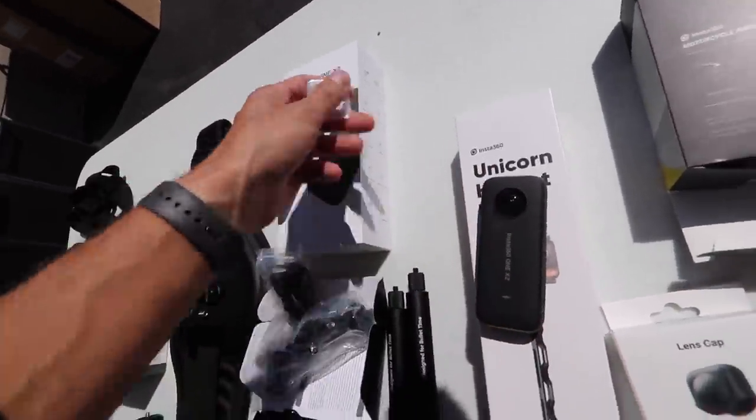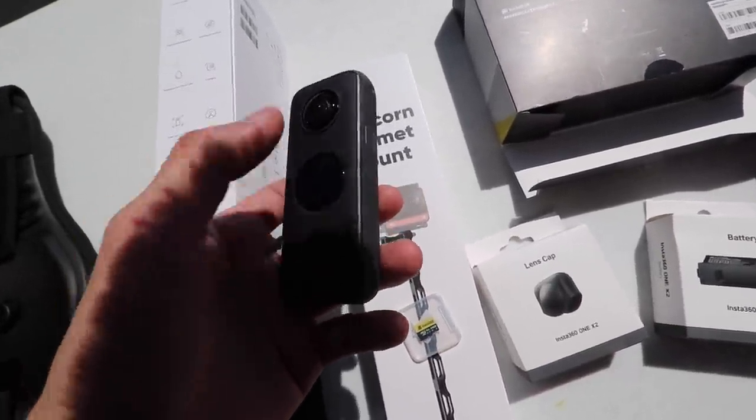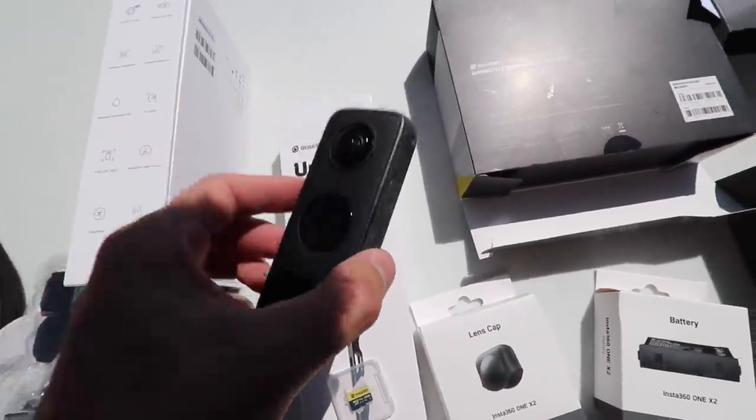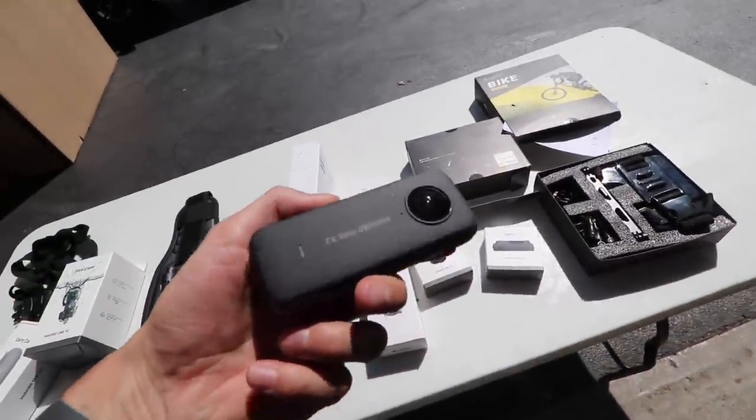Firing up the Insta360 1X2 — it comes with a 64 gigabyte SD card, has a new bright touchscreen to navigate through the settings, it's waterproof up to 32 feet, and it's got new stabilization integrated so everything will be buttery smooth and not shaky. We'll put this thing to the test right now.